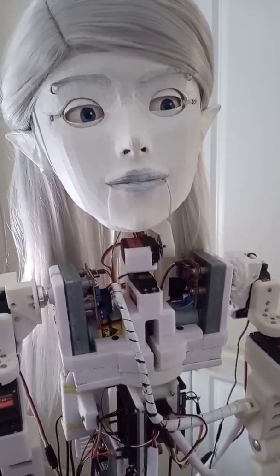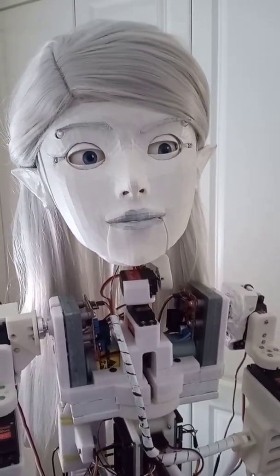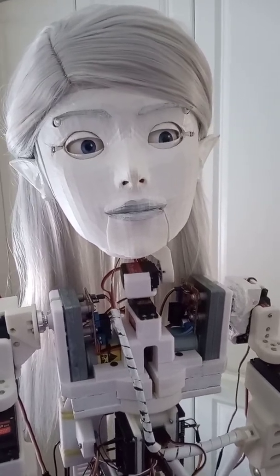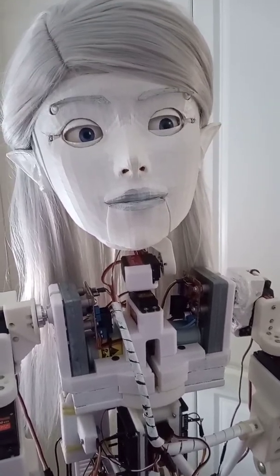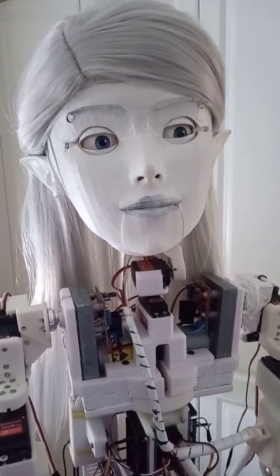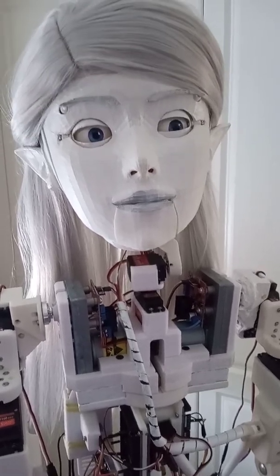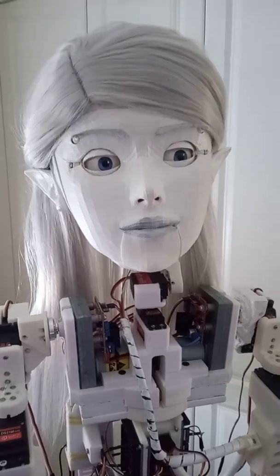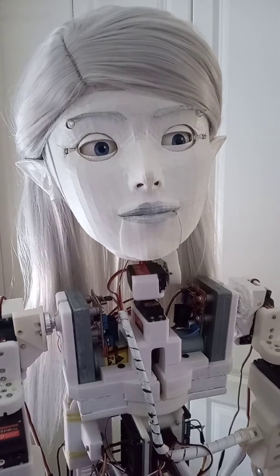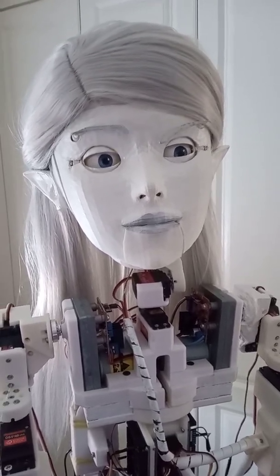Let's have a look. Channel zero — left eyebrow. Yeah, that's working. Channel one — that's dead. That's not working for whatever reason. That's the right eyebrow. I think I may have glued the output shaft there. I'll have to take the faceplate off in a while and just figure out what the problem is. So she can only do the Rock's eyebrow thing at the moment.